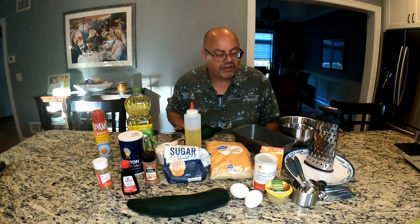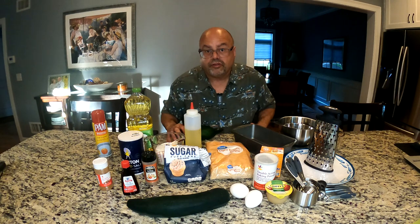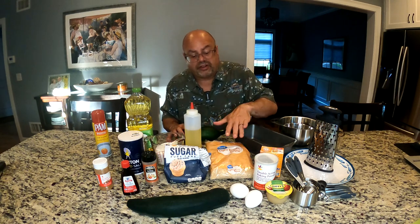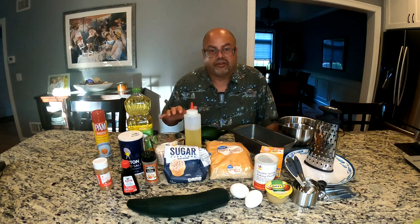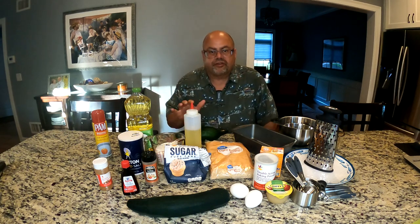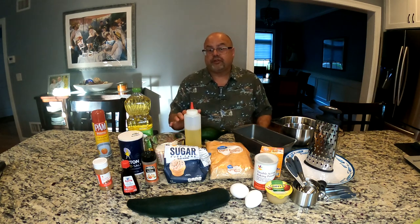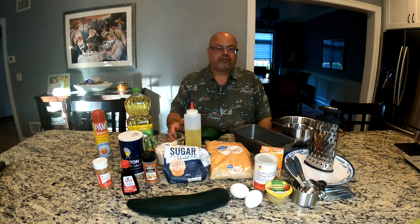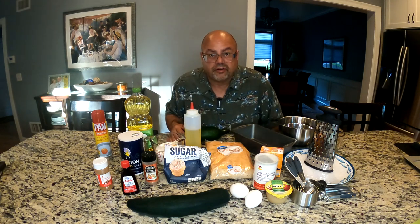I've got all my ingredients gathered up here ready to do it. There are a lot of different ways that people do this. I personally like to do it with the brown sugar, and I actually really like it with raisins in it. A lot of people use walnuts or almonds, different types of nuts. I don't like any of the nuts, and I'm going to skip the raisins this time because my wife's not a big raisin fan and I want her to enjoy some of it right along with me.